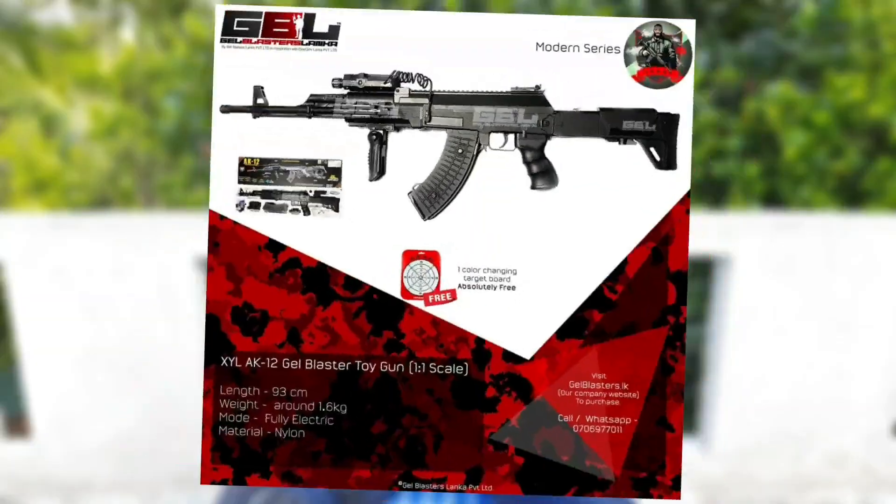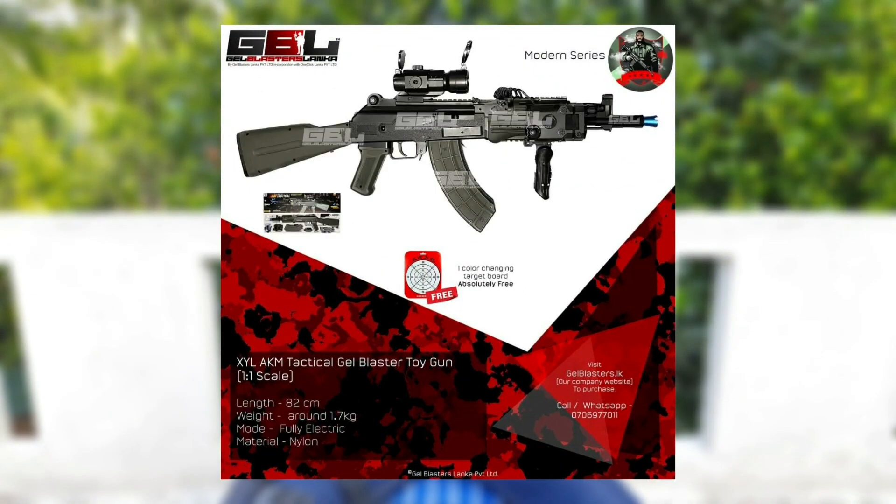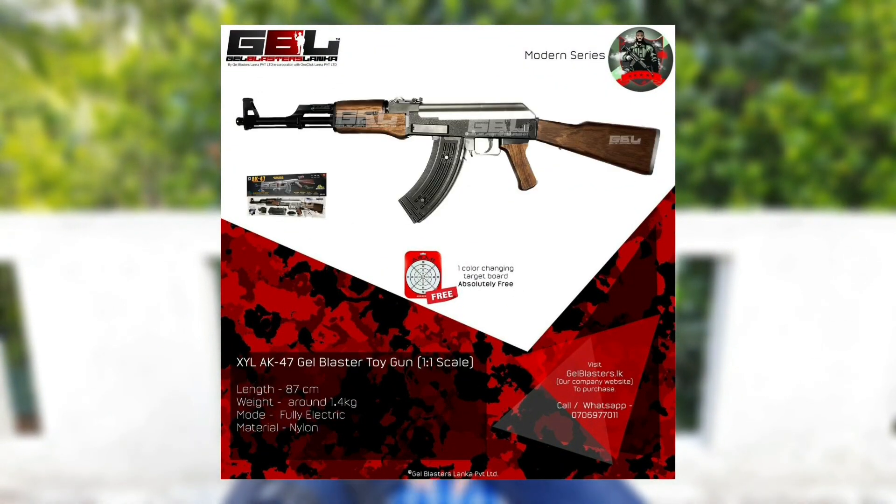Welcome to Captain God's YouTube channel. This video is about the AKM Tactical Gel Blaster and AK47 Gel Blaster. You can see the website of the Gel Blasters website.